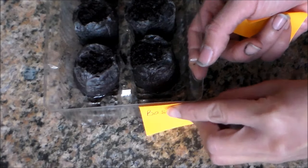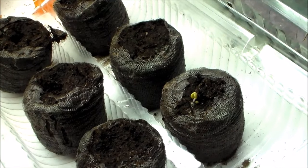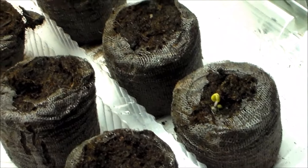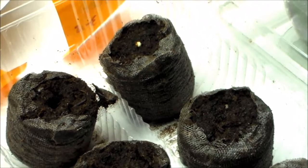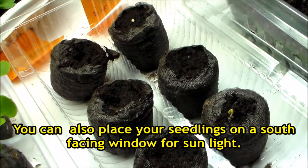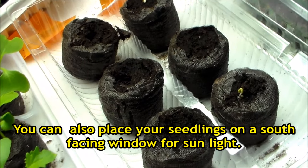Make sure you always label what you're planting. It's been three days since we sowed the seeds and it looks like a couple of the scarlet kale had already germinated. So I went ahead and placed the tray under our fluorescent lights, and I'll be getting into more details about our growing lights in the next video.